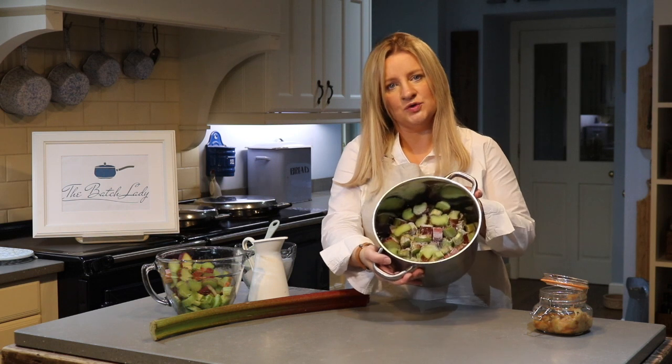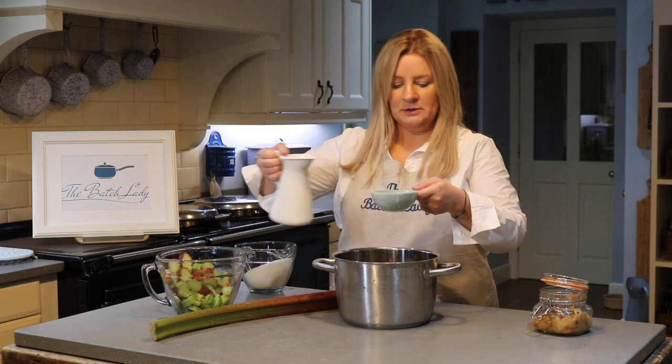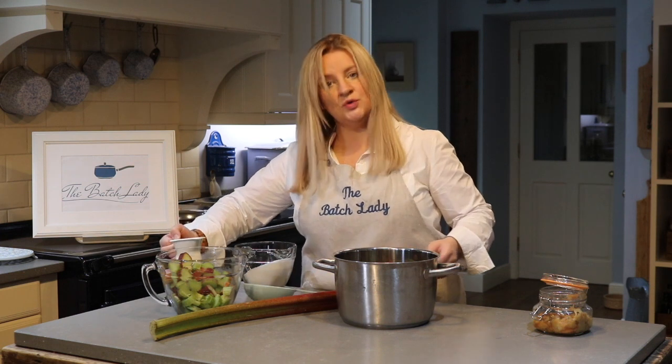I like to put the sugar in after the rhubarb so it all falls through all the rhubarb. Then you are going to want about half a cup of water — it's not a lot of water, just half a cup over the top.